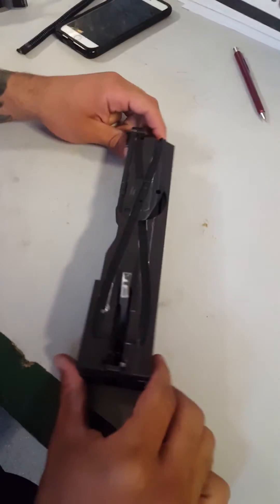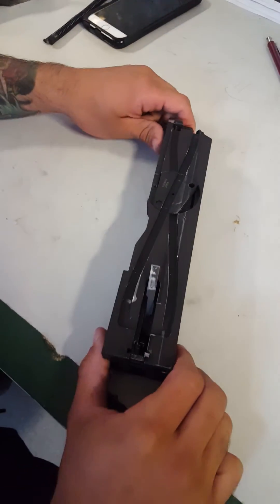We have the M2A2 new bolt, and I'm going to be teaching you guys how to actually take it apart today.